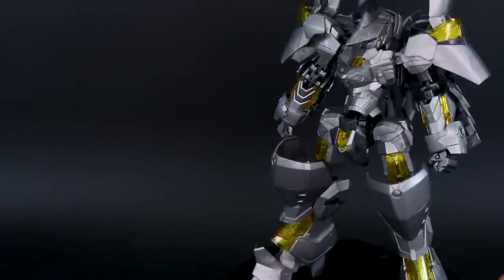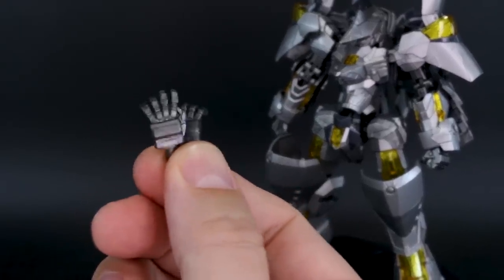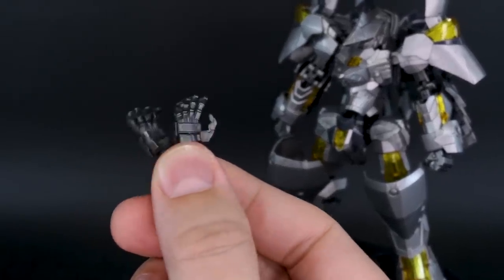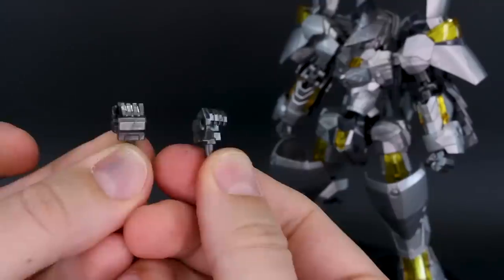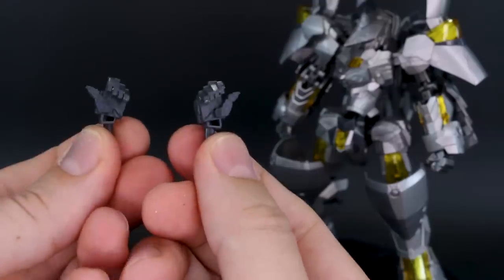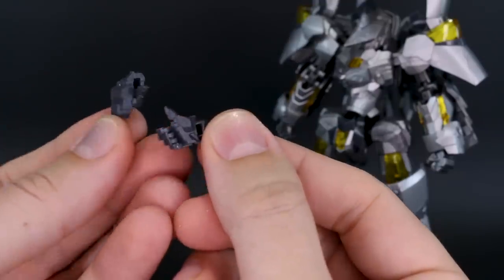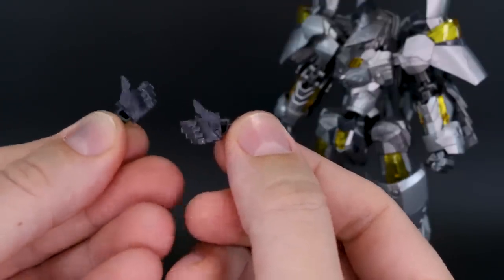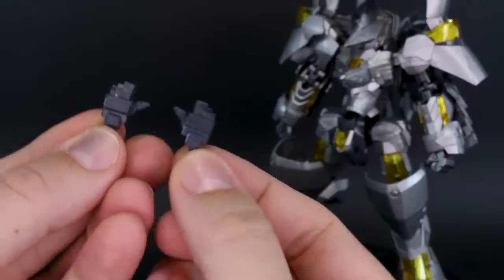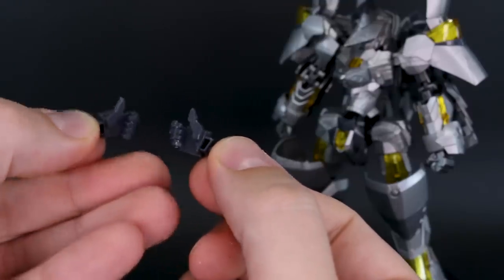Starting with the accessories: you get a standard set of Frame Arms hands — closed fists already on the kit, open hands molded in gunmetal, and weapon-holding hands. There's also a non-standard set of lance and sword holding hands for the left and right side, molded in regular gray plastic rather than gunmetal.